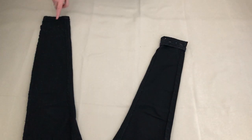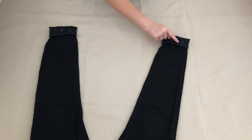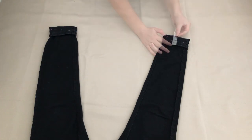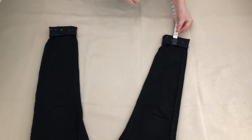I repeated this on the other trouser leg — this is how it looked. Before I started sewing I measured the width of the old hem as I wanted the new hem to look like the original. The old hem was half an inch wide so I needed to sew half an inch up from the bottom of the trouser leg.